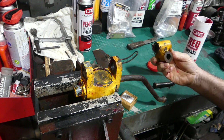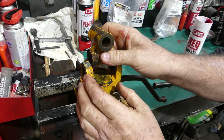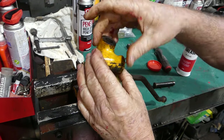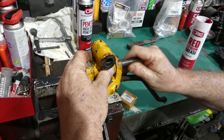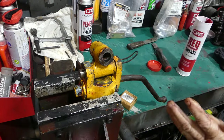So now this goes in — I think we go this way — and that goes through there, and we pop a split pin in. That's it. That's all you need to know about that.